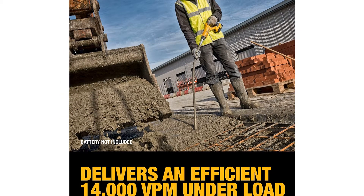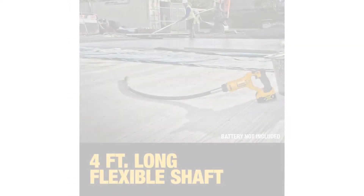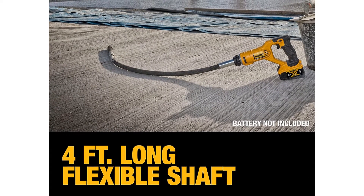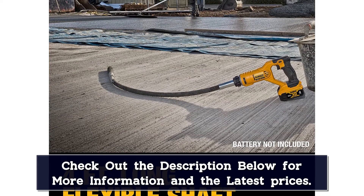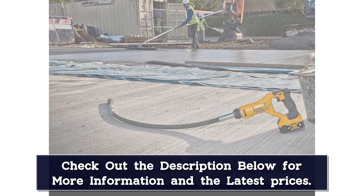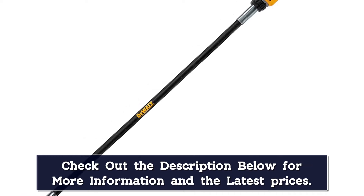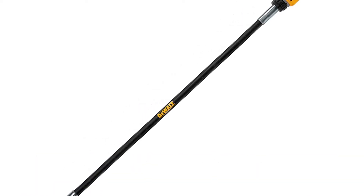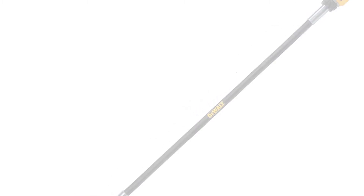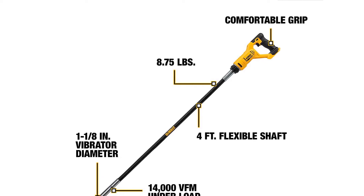It is a cordless model that gets its power from a 20-volt battery. You can expect a very decent battery life from this system, allowing you to use it for a long time without needing to replace the batteries repeatedly. Unfortunately, this concrete vibrator is a bit on the expensive side, which is not ideal for all users. It also does not include the battery and charger — you have to buy them separately. One great thing about DeWalt is that it offers a 3-year warranty, and its build quality is quite decent at the given price.